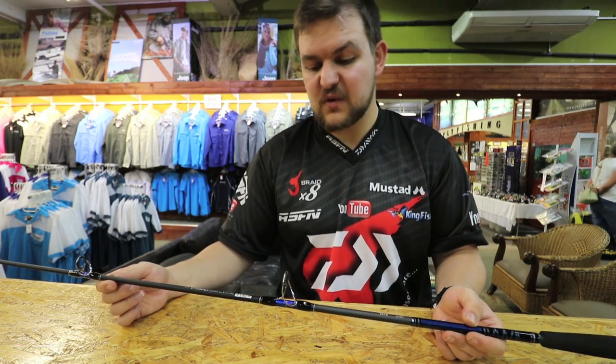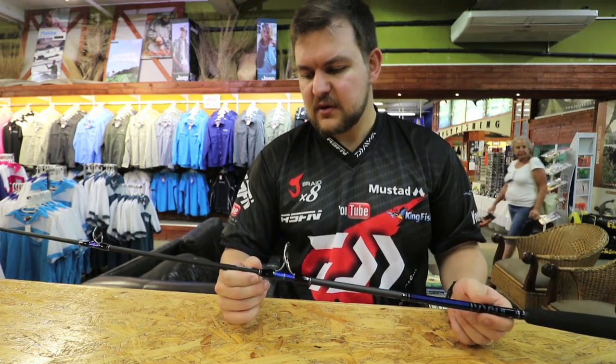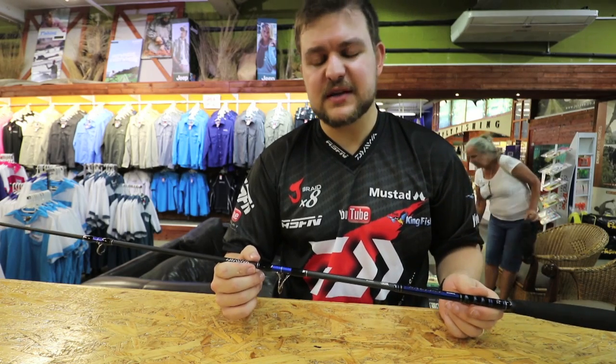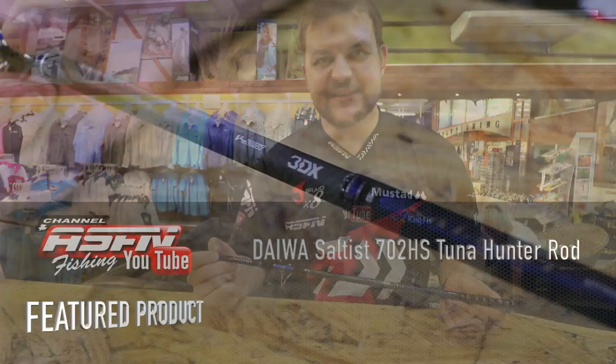If you're looking for an offshore rod to put on the boat — even if it's just one rod — this is the one for it. So guys, if you're looking for a rod specifically for tuna but that you can use for pretty much anything else offshore, the new Saltist seven-foot two heavy is really the one to go for. Cheers.